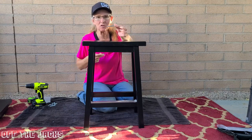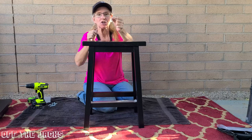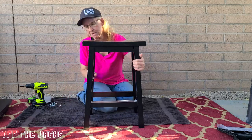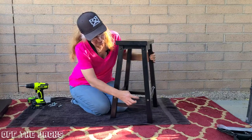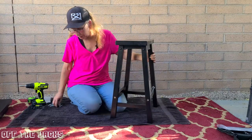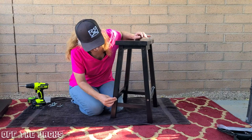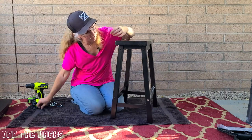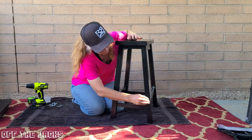It does come with the hex tool you need to put in the screws. Whenever you do this, you might notice that you have these big old holes. Don't worry because it comes with the little plugs that you just pop in there and it is going to cover up those holes.